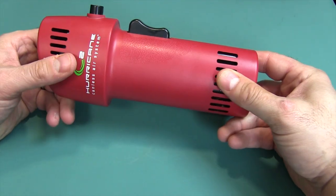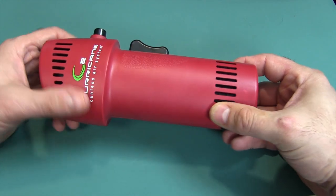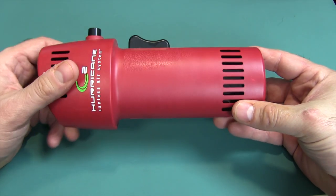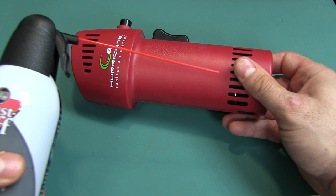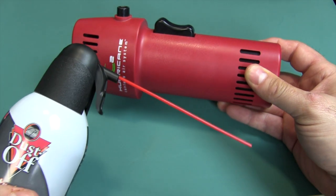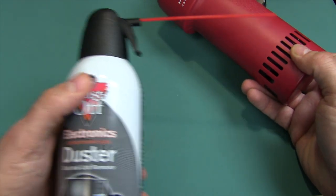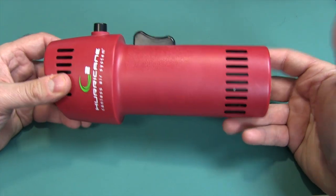One charge takes four to six hours from completely dead. Once charged, it will blow the equivalent of about 1,000 of these cans over its lifetime — it blows continuously for 15 minutes. Now, unlike canned air, which blows really hard for six to eight seconds and then starts diminishing, this unit will not blow as hard as the can for that first six seconds, but after that it will blow harder than the can continuously for the full 15 minutes on a single charge.